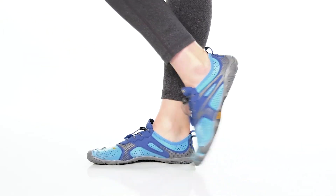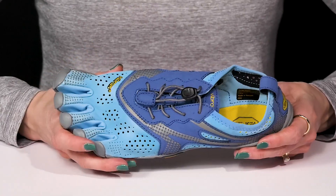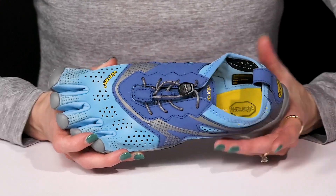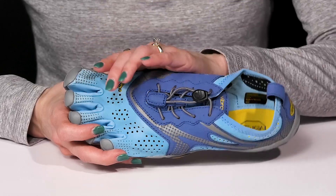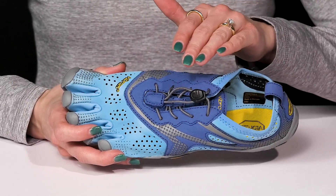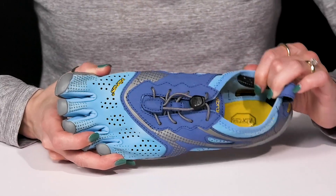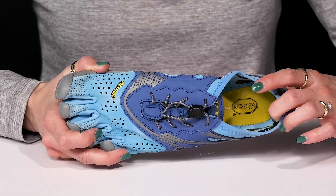Feel sure-footed all throughout your run while wearing these Vibram Five Fingers. These are definitely ideal for a runner that is transitioning to a more minimalist approach. They are crafted with a polyester stretch mesh and polyester microfiber upper. The bungee lacing system is great for easy on and off while giving you that snug and secure fit, while the soft lining inside is going to give you that great next-to-skin feel.